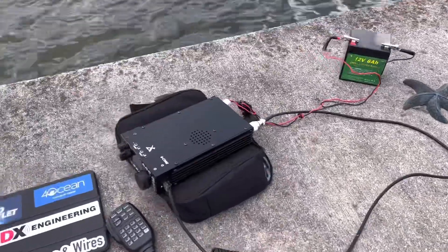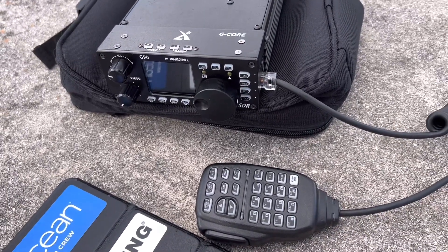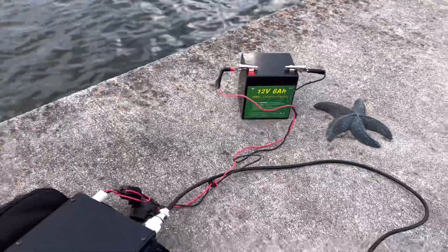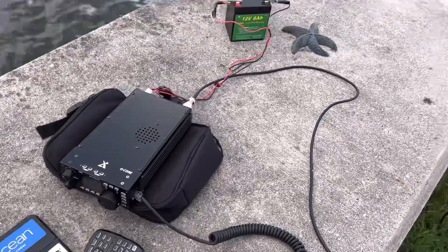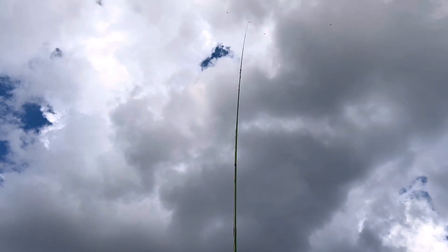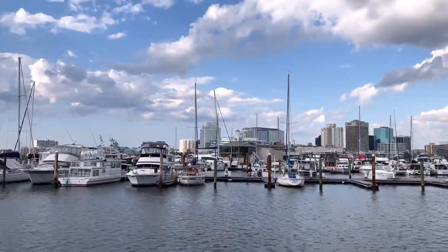Today I'll be using my Xiegu G90. Playing with so many other small QRP rigs, I've neglected this one, and you know what — this is the best radio I own. I'll go on record right now saying it's an awesome radio. Twelve volt six amp-hour LiPo battery, got my iPad to log with. Let's fire this bad boy up and see if we can make some contacts. It's getting a little late in the afternoon, almost evening — we're going to approach the grey line in a little while if this weather holds up.